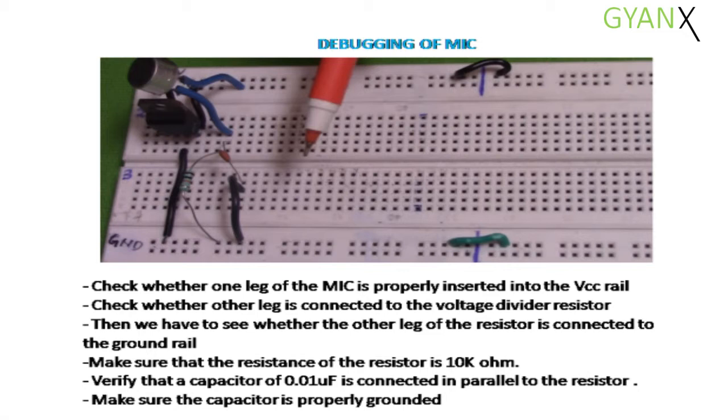Verify that the capacitor of 0.01 microfarad is connected in parallel to the resistor. Make sure that the capacitor is properly grounded.